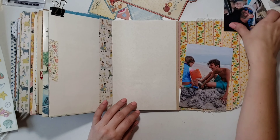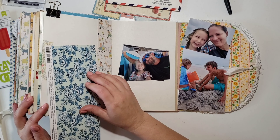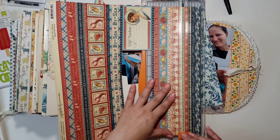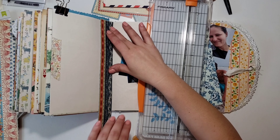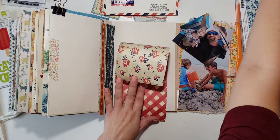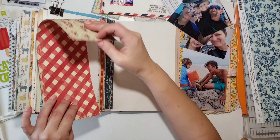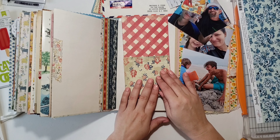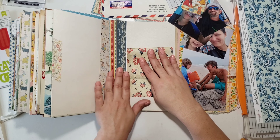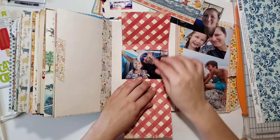Because my journal is getting so chunky, I put a clip in there to help hold it open. I have a couple of photos from when we went out to eat — there was a restaurant called Burrito Social. I love Spanish food; it's one of my favorites — tacos, burritos, ceviche, empanadas. It was within walking distance from our hotel, which was nice.